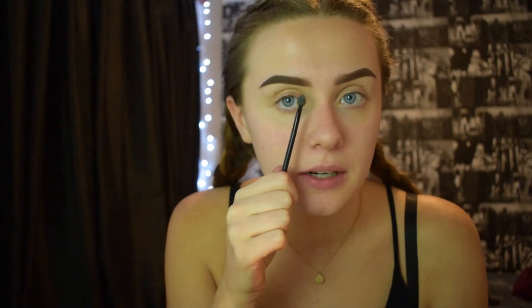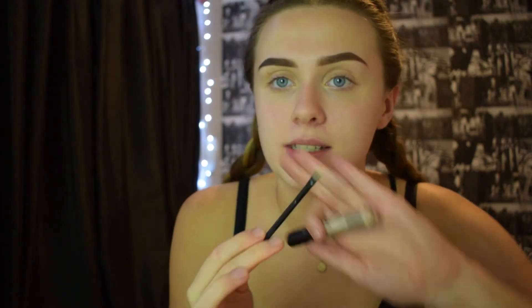Now those are filled in. I'm going to go in with NYX HD Concealer and I'm going to use that to clean up my brows just underneath, just to carve them out. I'm using a tiny little concealer brush — you can use any concealer brush. I'm pretty sure this came in like a palette or something.